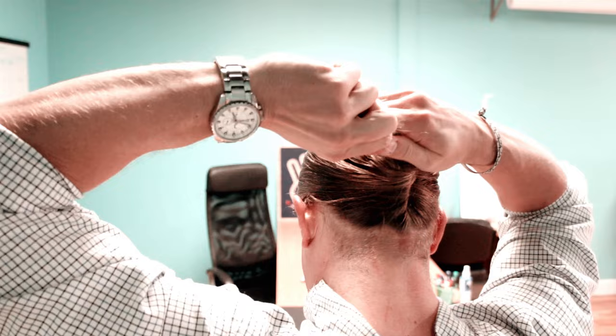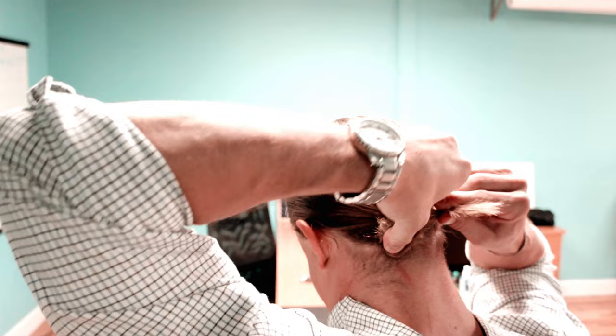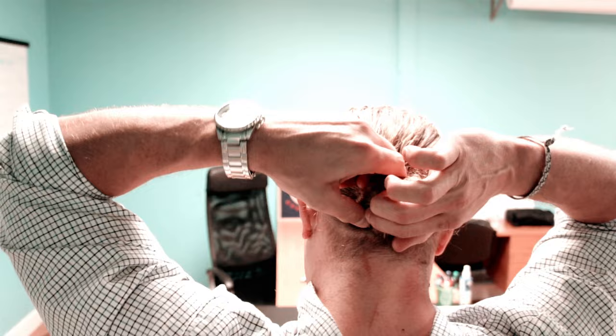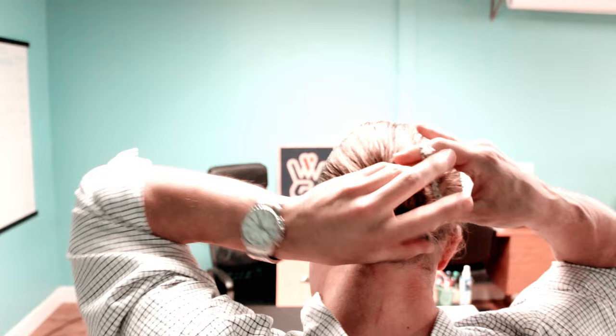I'm going to wrap it around — see right there where it twists — and I'll keep twisting all the way to the end, wrapping it around to get this ball nice and tight. Now if your hair is really long and you have a lot of experience, you can actually tuck it right under there and get the whole thing to stay without a tie. I'm going to use a tie here because I need a little bit more length still. I'll hold the ball, and this is going to be a three-turn ball. Bam — there's my low ball.